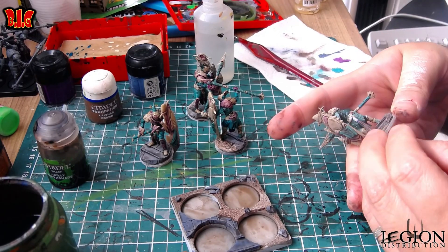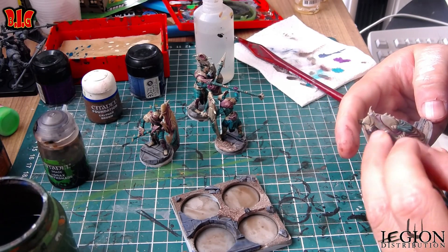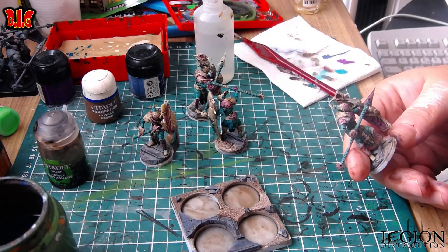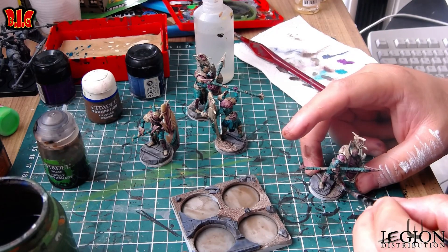Alors, si vous voulez faire ça aussi, vous pouvez le faire directement dans le beige. Moi là, j'ai fait beige, puis après vert, puis après violet. On aurait pu faire beige, violet directement — comme ça on aurait une peinture qui serait mélangée un peu — et après vert, ça aurait été pas mal.